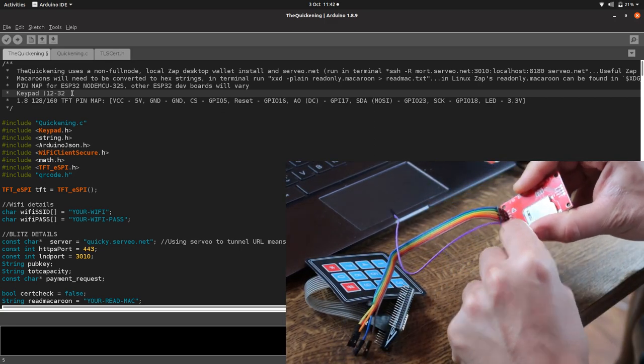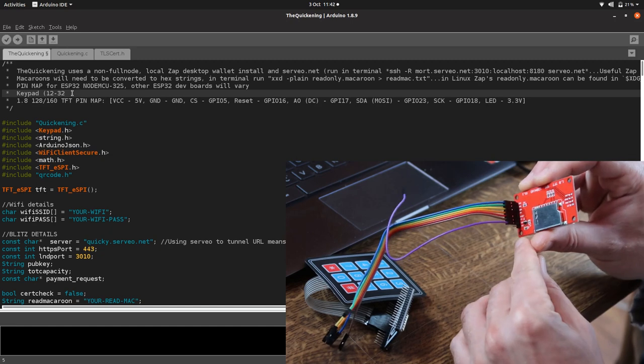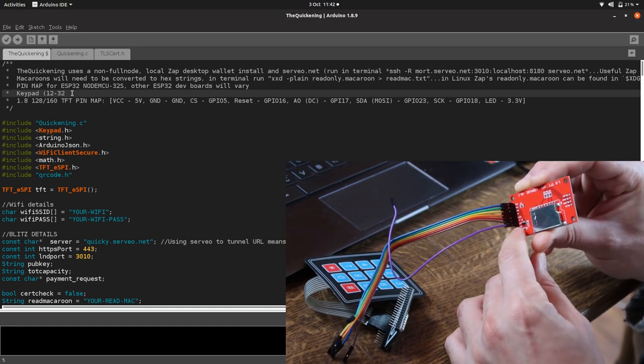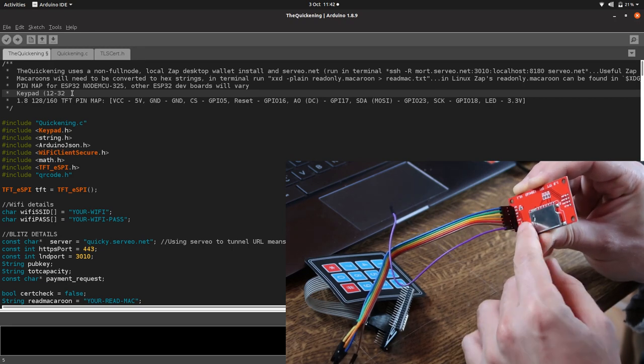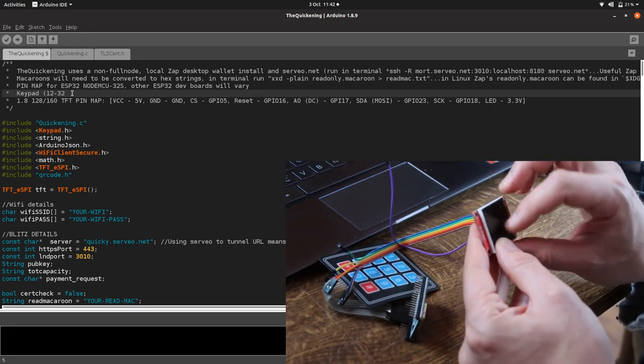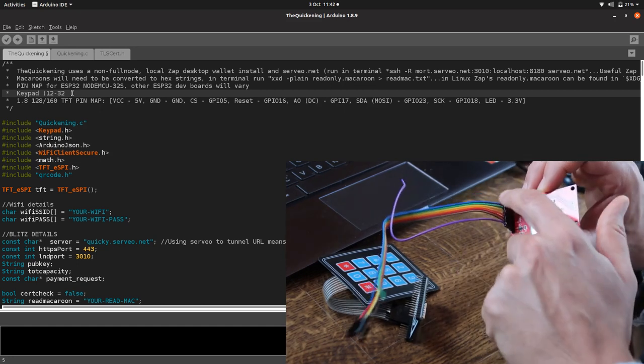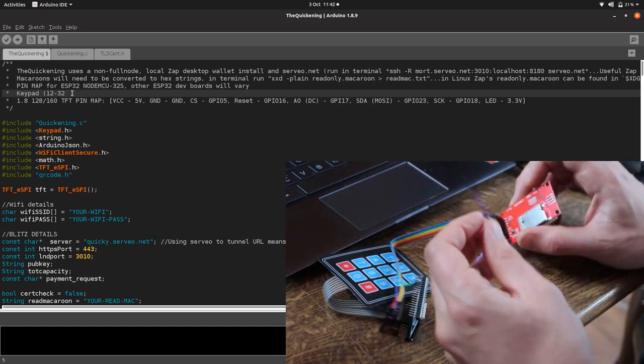Now we're going to plug in our screen — I've already plugged the jumper wires in. There's a VCC pin, which is the power pin, and there's an LED pin which powers the LED behind the screen. The LED pin can also power the board, so we're just going to use that and ignore the VCC pin.